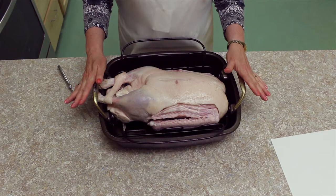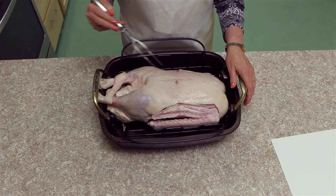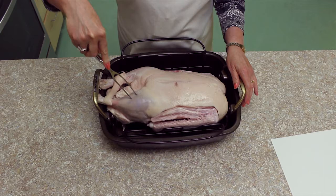The roasted goose recipe calls for a wild goose. We were not able to obtain one, so this is one we bought at the store — a domestic goose. A domestic goose has a lot more fat on it than a wild goose does, so this cooks completely differently than a wild goose would.